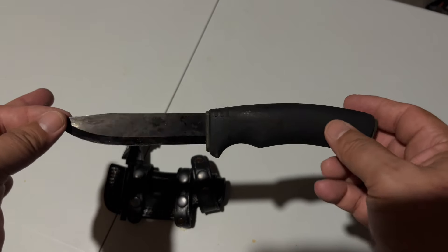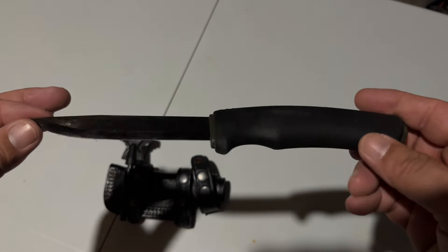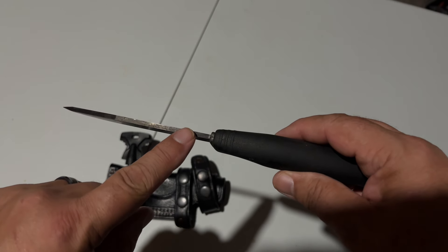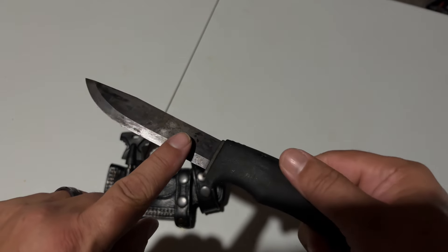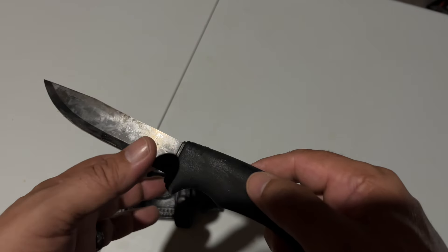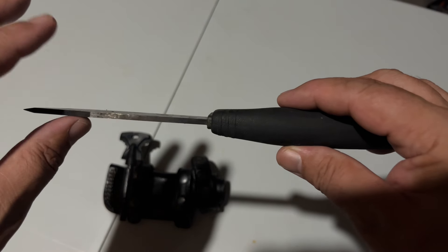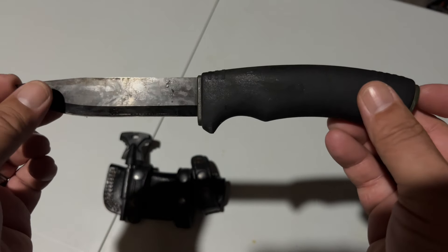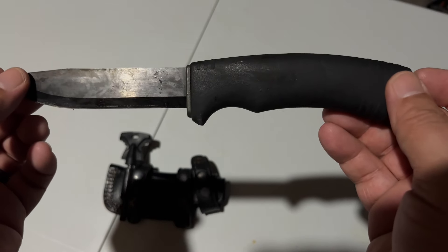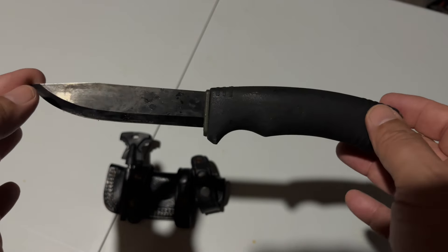I have used this knife extensively — I've batoned with it, chopped with it, carved with it, made feather sticks with it — and I've never had an issue. It has a really sharp 90-degree spine on the back for the ferro rod and throwing sparks, and a Scandi grind as well. Blade length is approximately 109 millimeters, thickness is about 3.2 to 3.5 millimeters, knife length is 232 millimeters, and total length is 258 millimeters.